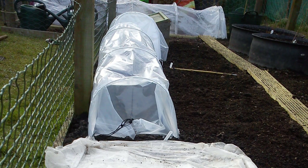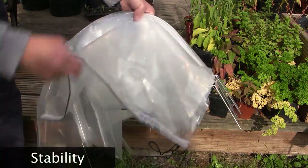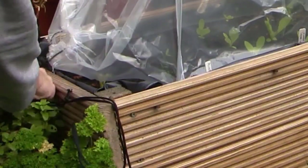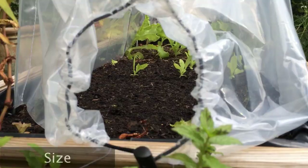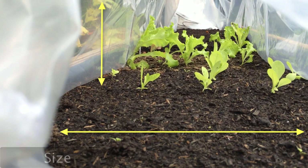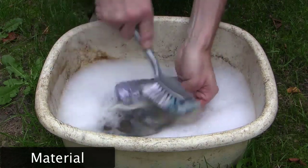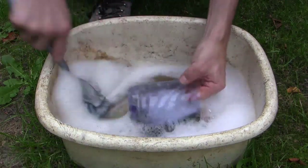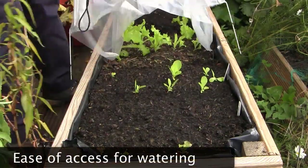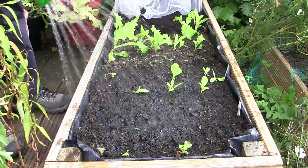Look out for the following features. Flimsy plastic covers can blow away, become distorted and tear easily, so make sure they have a sturdy construction and can be pinned down. Ensure that row covers are wide and tall enough for your crops so they don't touch the sides when fully grown. With low light levels in winter, it's important to use transparent materials which are clean and will let lots of light in. Row covers need to be easy to open or roll back for watering, since they also prevent rain from reaching the plants.